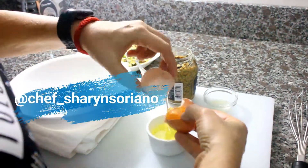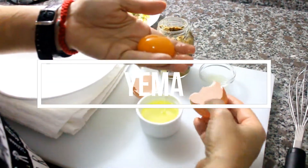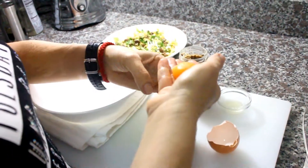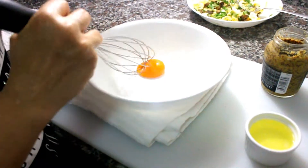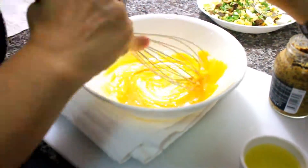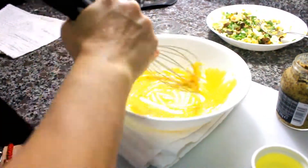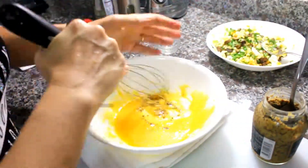Welcome back to our bus. I'm going to add the olive oil in the form of oil to the batter. Add a little bit of the lemon. I also like to add a little bit of mostaza de Dijon — a good one.